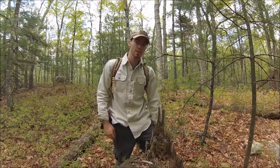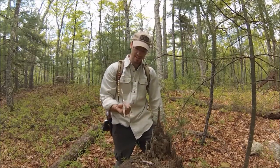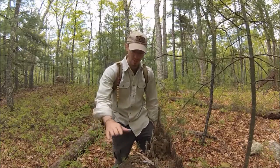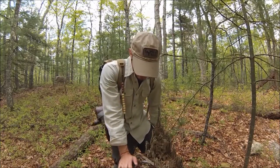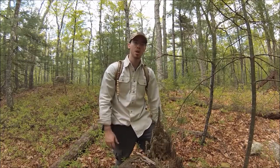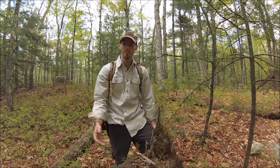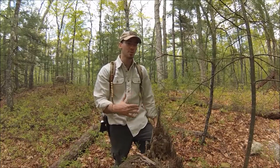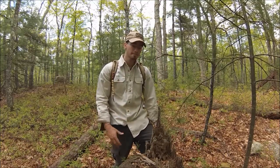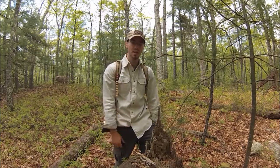Hey guys, it's Chris from Survive and Thrive. I'm continuing my navigation series. I'm out here today just hiking around, and someone graciously cut this tree down a while ago, so I've got kind of a table to work with. This one I'm going to be showing you basic compass orientation, how to shoot an azimuth, and how to line up your compass for north, south, east, west so you can orient yourself. It's just going to be a real basic compass video.